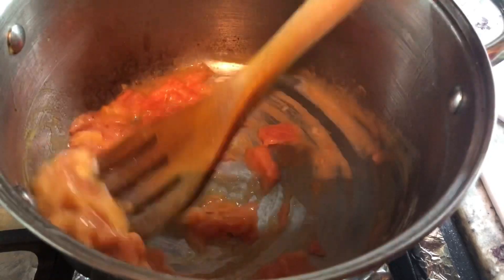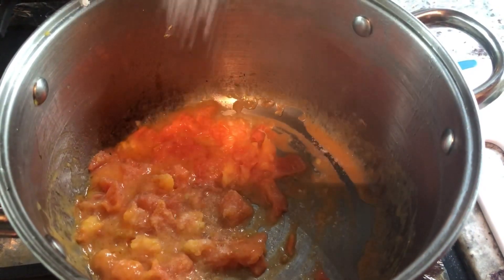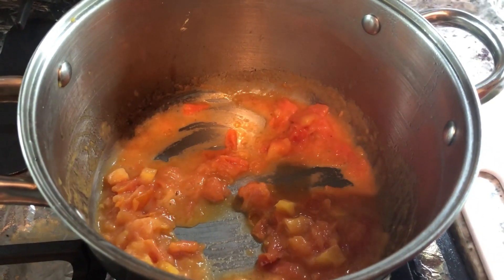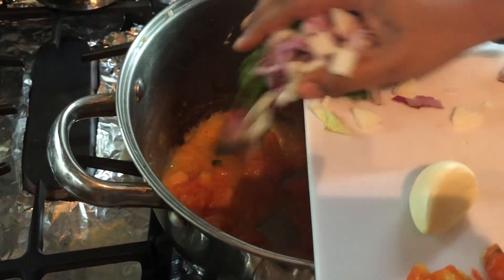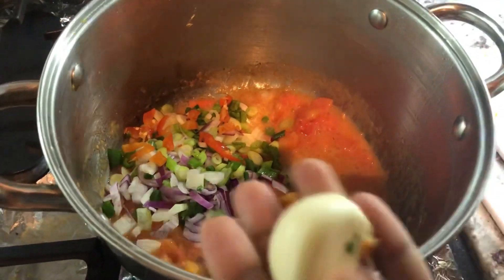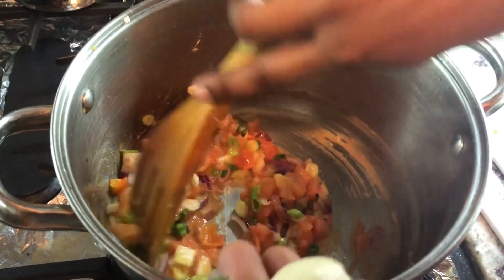My tomato is nice and looks like a sauce — that's how I like it. I'm going to add about a teaspoon of salt. You can add salt to taste. I'm going to raise the heat and go in with the green onions and the onions. Then the pepper. I'm adding a clove of garlic — I'm going to grate the garlic because I want it to get infused all over quickly and not be in chunks.